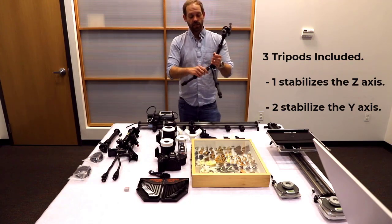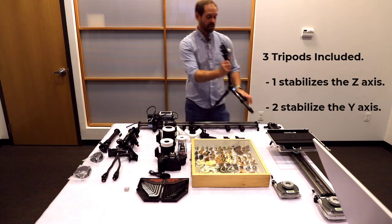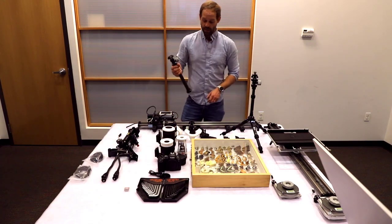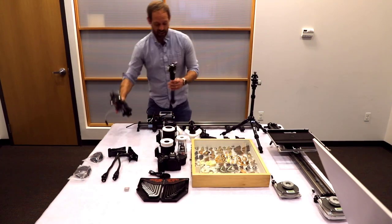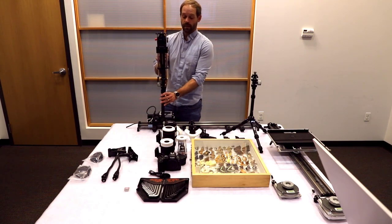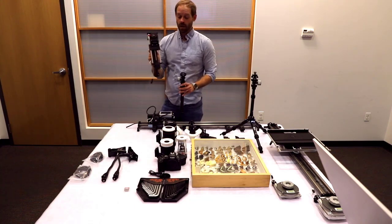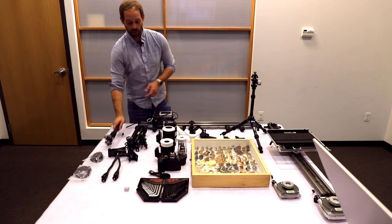I'm going to leave this actually open because we're going to be assembling all this pretty shortly. And then you have an extendable arm. This arm is going to mount onto your Y-axis rail. When this gets mounted on here, your StackShot is going to mount on top of that as well. And you have a pivot point, so you can then move this camera and the StackShot further or closer to the sample or the box.